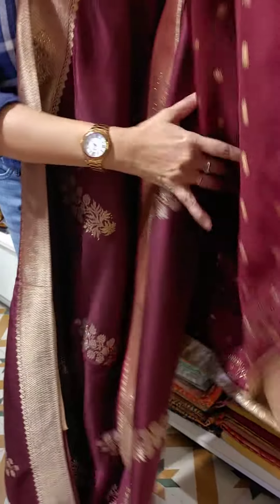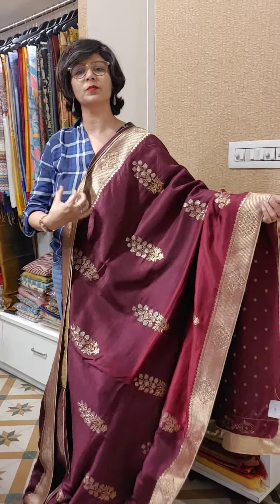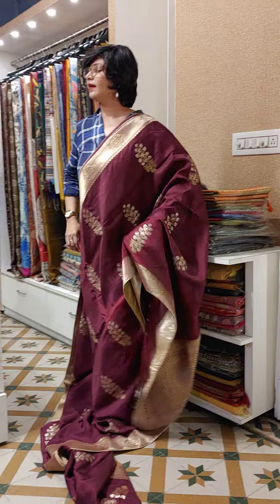The blouse piece border is decorated with Swarovski work, and the butas are woven. On top of the woven butas, there is antique Swarovski work done. This is a unique active visual piece where the butas are woven.